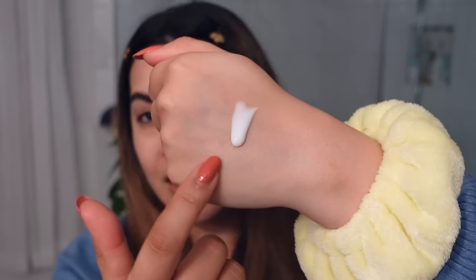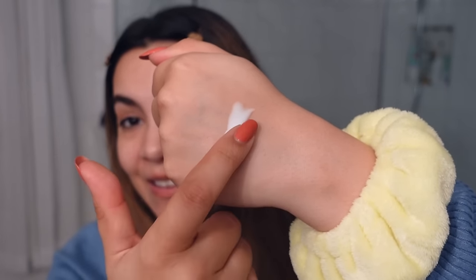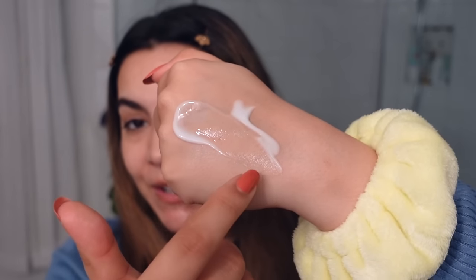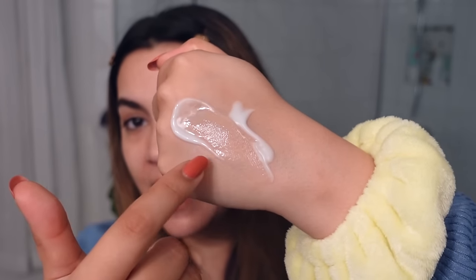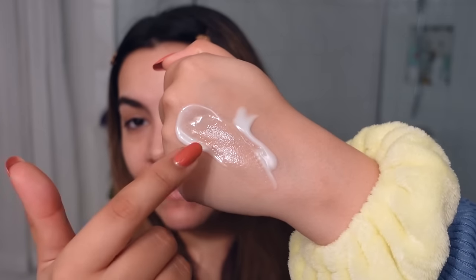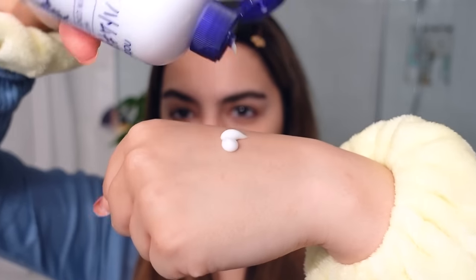Look at this texture — look at how thick it is! So much thicker than I thought it was going to be, but once you start to spread it, it actually thins out. You can see there's a hydration element while also having that plump, creamy body, but as it hits your skin it kind of melts down to a lighter layer than it first looks when you squeeze it out of the bottle.